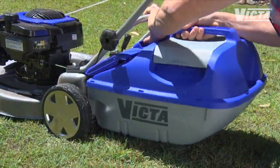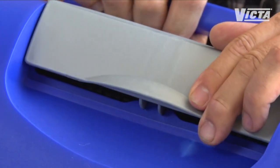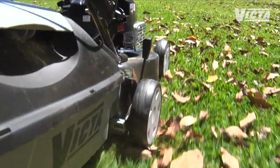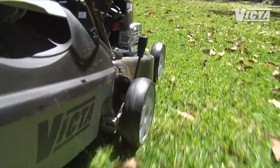Rigid plastic catchers are the type you'll find most often. Lightweight and durable, with adjustable airflow, they're easy to clip onto the mower, and with dual handles they're easy to empty too. Plastic catchers are a better choice if you're in a dusty area, as you can adjust the vents and change the direction of any dusty output.